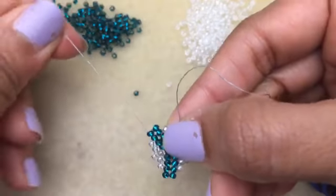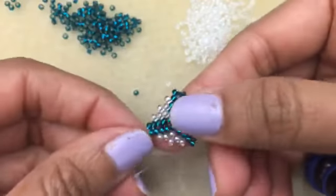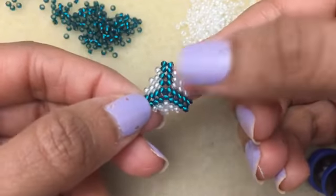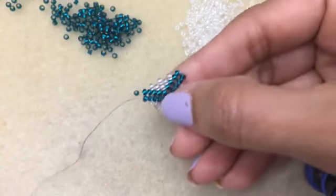I'm going to show you one more round and then show you how to close off — there are different ways to do it. There's our little triangle building away, and the size is pretty much up to you, however you want to do it.